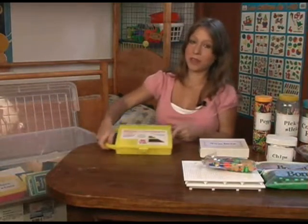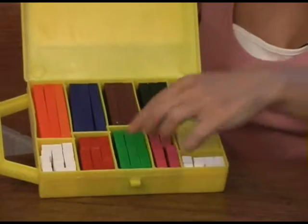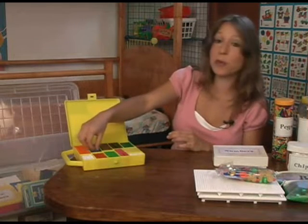Here's a typical math set — the ones, the twos, threes, fours, and on. We use these for counting, or we also measure with these.